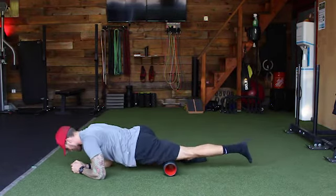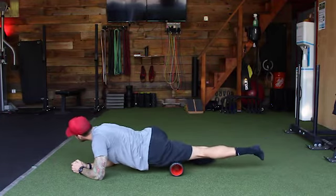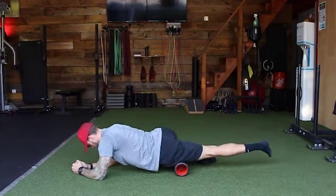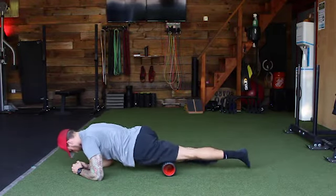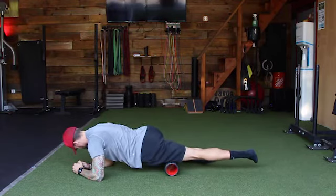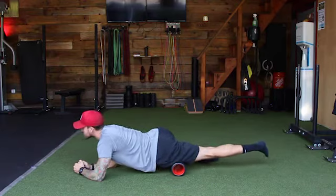Start to do some trigger point work. You can also work side to side. The cool thing about any soft tissue work and foam rolling is it's really almost impossible to screw this up. You can go from side to side, up and down, inside of the leg, outside of the leg. Just think 'search and destroy' — we're trying to find the areas that are more sensitive and working in that specific spot that feels tender.